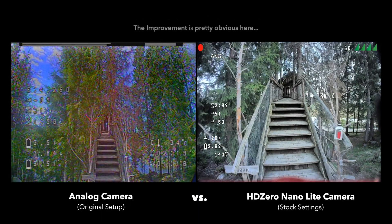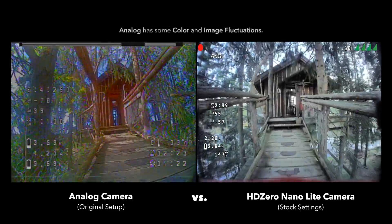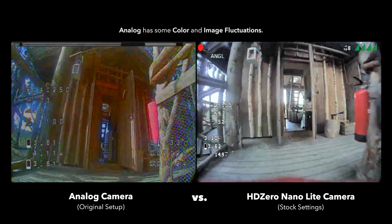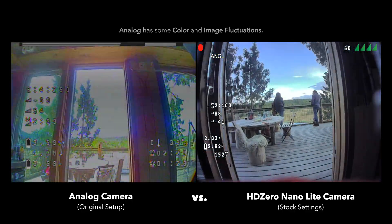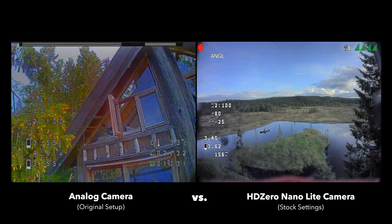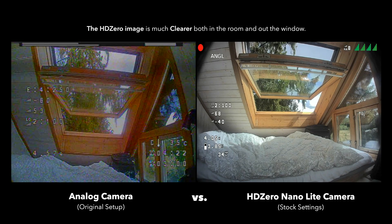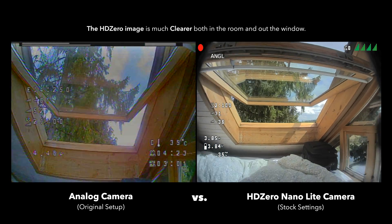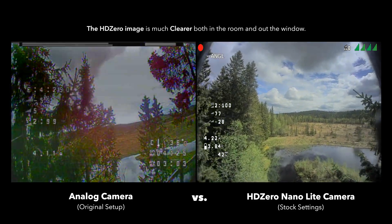In this first shot, we're about to enter the treehouse that we stayed in a few weeks ago. The improvement is pretty obvious here — you can see the railing, the shadows, the smoothing, everything just looks so much better, including the signal, and the video image itself is much nicer. In the next shot, it's pretty easy to see that the details in the window frame, as well as the sky and the tree in the background, are just much clearer. Everything just looks more polished in the HD Zero footage.